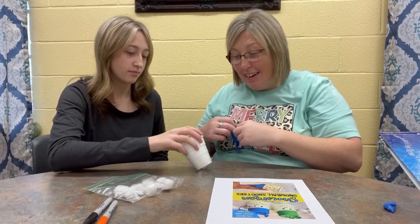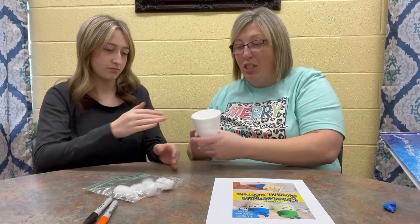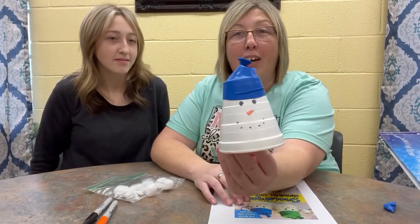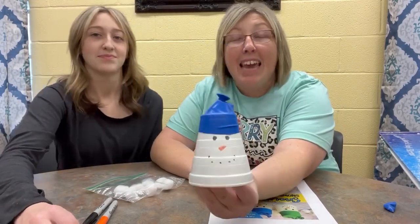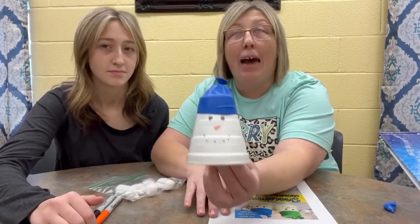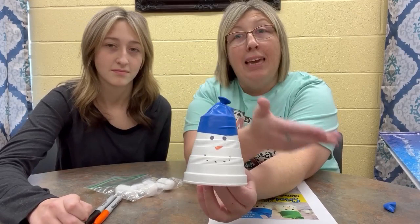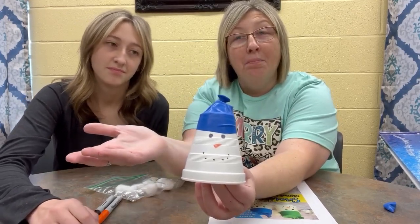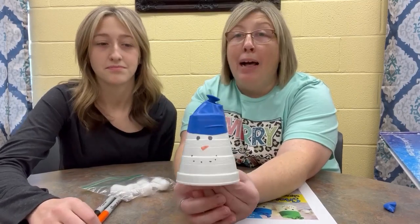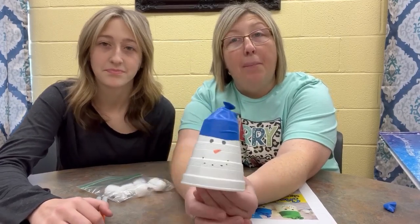Like a little cannon. That is so cool. Guys, this is such a fun little craft to make. It is easy, it takes just a very few supplies and you can have hours of fun with it. And it's supposed to get really, really cold, so you can play with this inside or outside. Guys, if y'all don't have the supplies to make this at home, you all can come by the library and we can give you the supplies to make this.